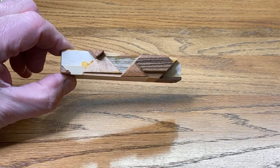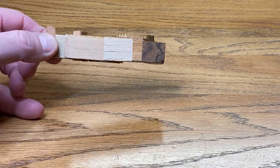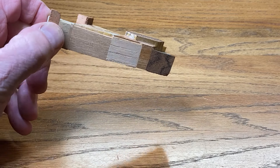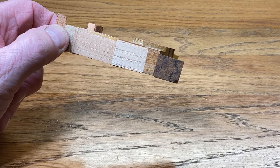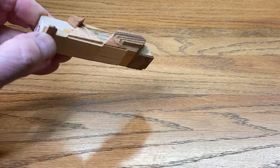Looking a little more closely at the blank, you can see that it's really not square, which is going to make it a challenge to drill. So I'm going to take it over to the bandsaw and cut away some of these proud areas in hopes that we'll have a better shot at drilling right down the middle of the blank.